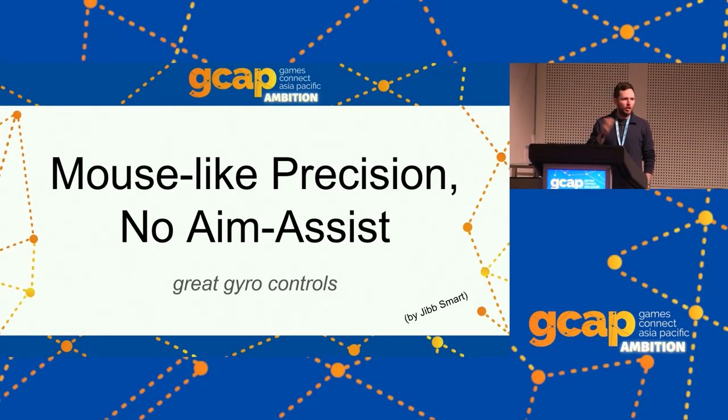Mouse-like precision, no aim assist. I'm Jib Smart and we're looking into achieving mouse-like precision without aim assist with non-mouse devices, probably mainly a controller. That's not in the title but it's implied, because we don't do aim assist with mouse. We need aim assist with a controller normally, so that's what we're going to address.